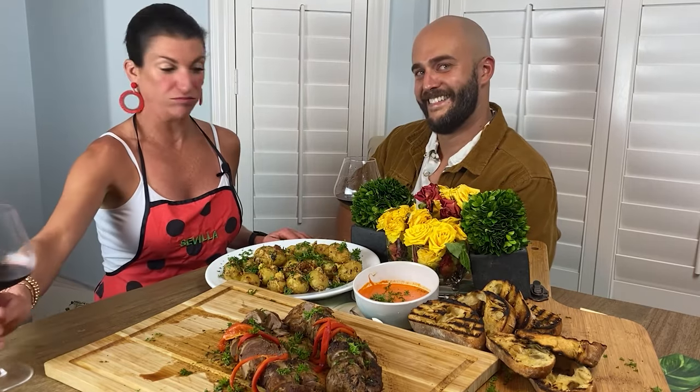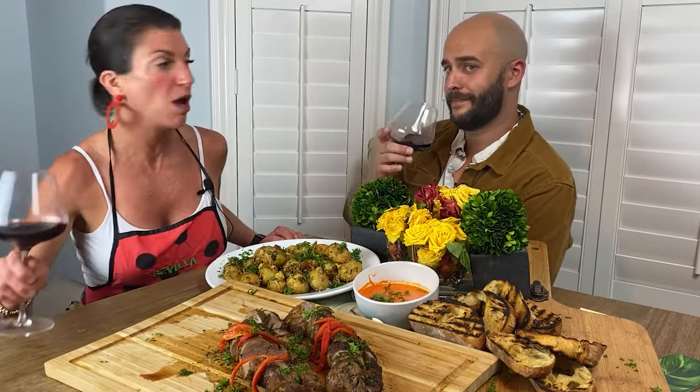Let's do this. Hi! Welcome to Maria Uncorked and I'm here today with my brother-in-law Alex. Hi. And we are on a mission. Well, we really are already uncorked.